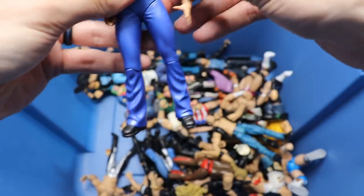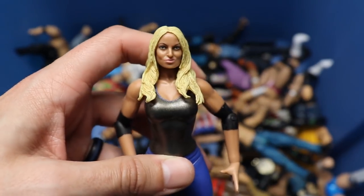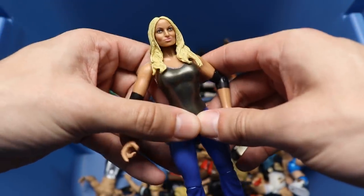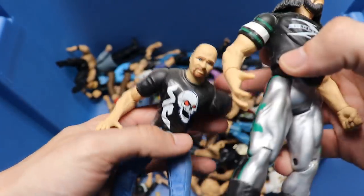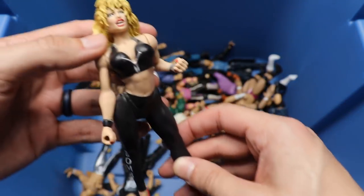Next up is a Trish Stratus - actually not a bad head sculpt for the time. I feel like if a customizer took this and tried to put it on an Elite or an updated Trish Stratus, you might be able to do something with that. Next up we have another X-Pac figure, so the X-Pacs and DX figures continue. And another Stone Cold Steve Austin Bone Crunchers - they had to pump out the Stone Cold Steve Austin figures.